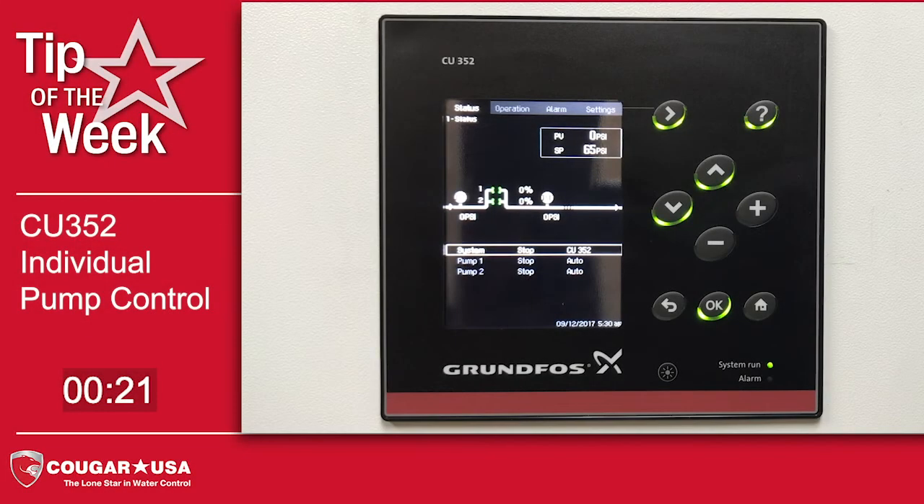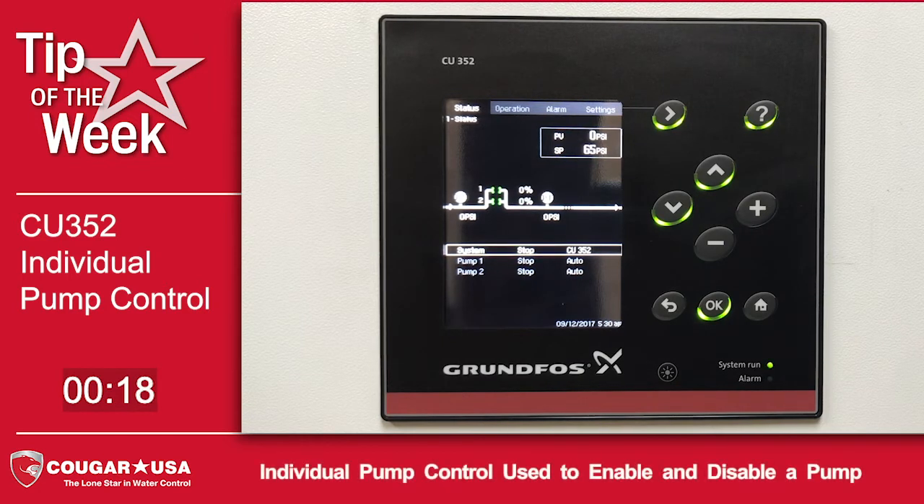Hi, I'm Mike Zacharias with your Cougar USA tip of the week. This week we're going to show you how to use the individual pump control feature of the Grundfos CU352 controller to take a single pump out of service.